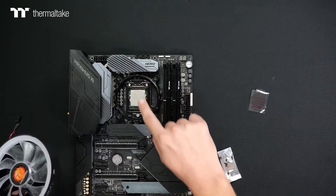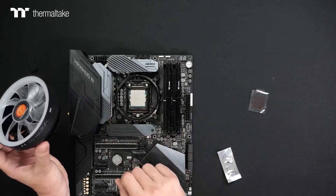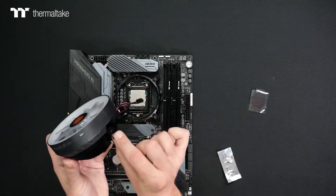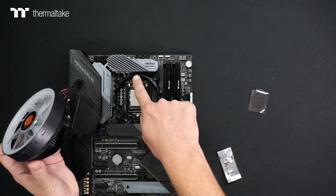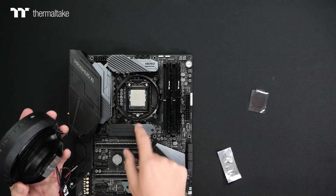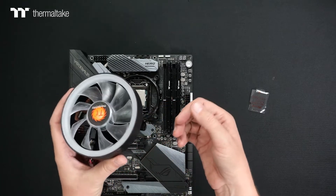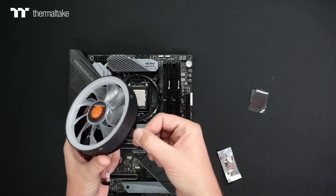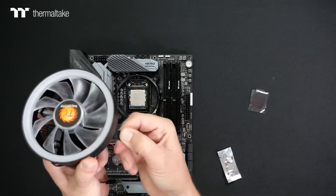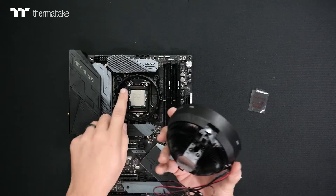You'll notice on the Intel bracket there are retention clips for the cooler in multiple locations. Your motherboard layout may vary, so plan accordingly. With the back clip, hook it to the section with less room, then use the tab side where you have more room to lock it into place. This cooler can be a little tricky, so here's the easiest technique: grab the tab once the other side is connected, pull it out, push it down, and hook it in — an out, down, and in technique — to lock the cooler down once you have the other side hooked into the bracket.